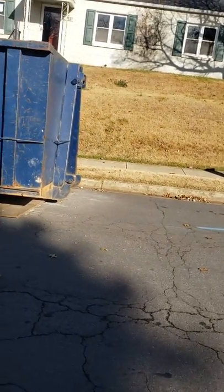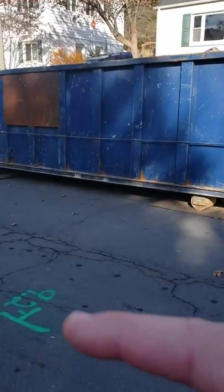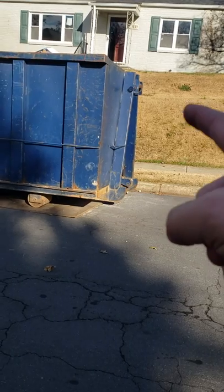There is a curb and gutter, but we're going to try to save that. And then we're going to end up taking down a section of the sidewalk, because the whole goal is to give them a price to replace the sewer in the road to the curb, to the sidewalk.